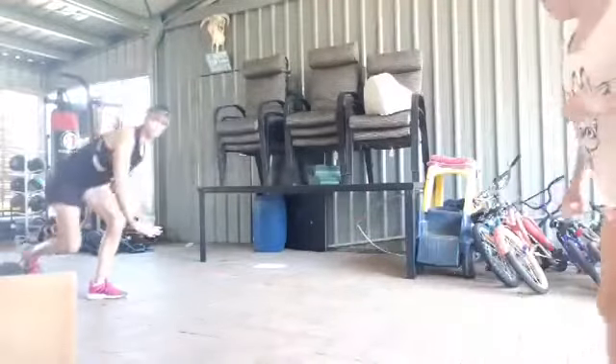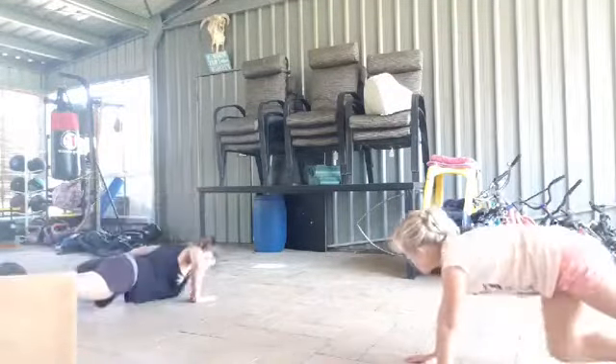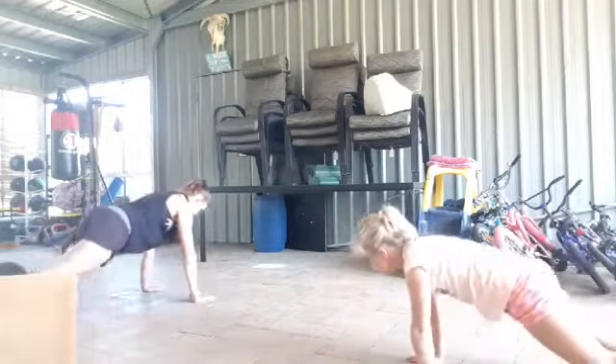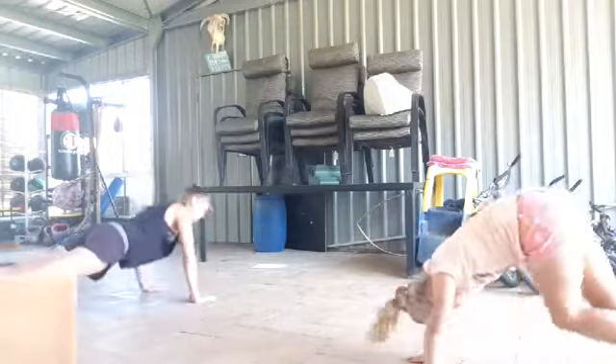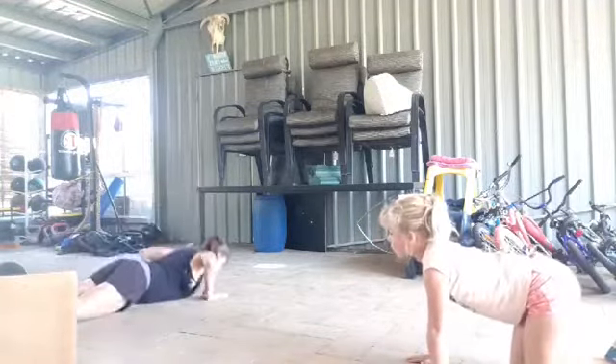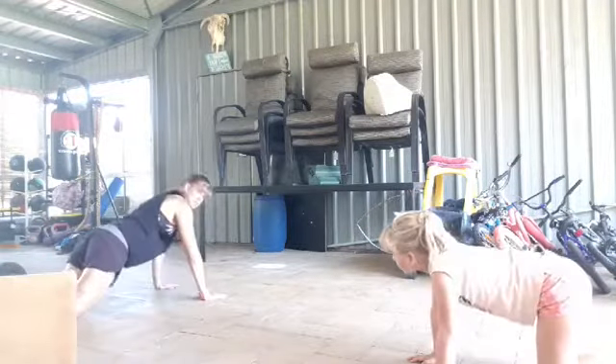With the mountain climb, it's just a mountain climb and then you're adding a push up. You do a mountain climb — one, two — push up, mountain climb, push up. If you need to go to your knees, do your mountain climb, drop to your knees, push up. Pretty simple with that one.